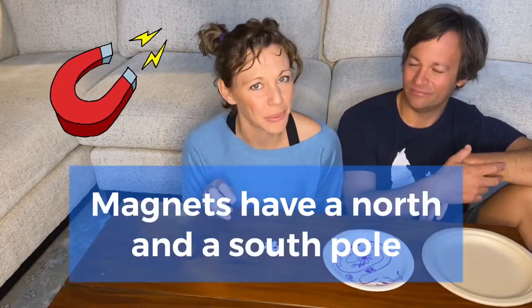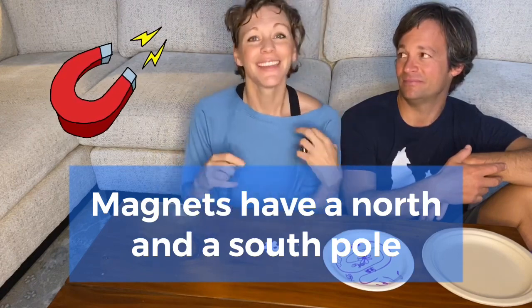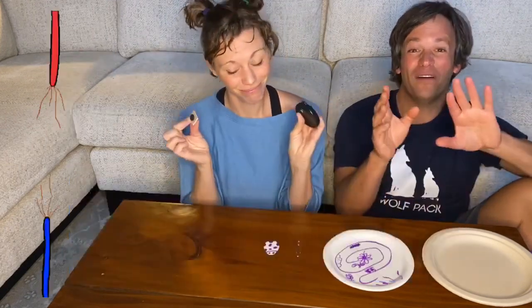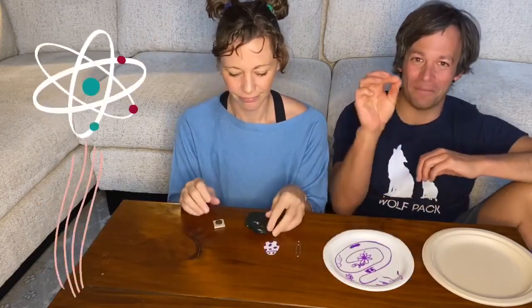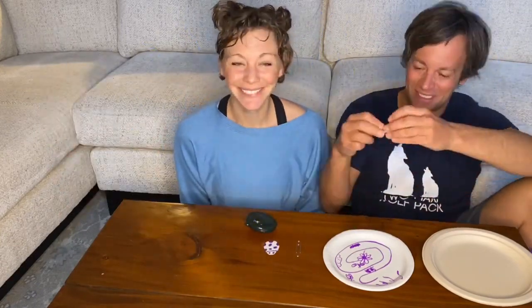Just like planet Earth, magnets have a north and a south pole. The electrons at the north pole move one direction. The electrons at the south pole move another direction. The flow of electrons between the poles in a magnet creates an electrical charge called magnetism. And that magnetism attracts metal.